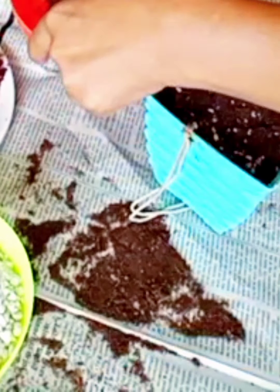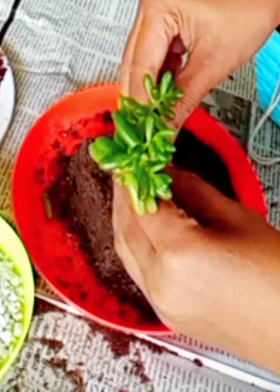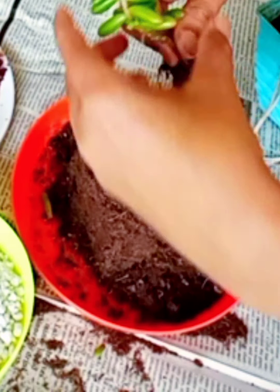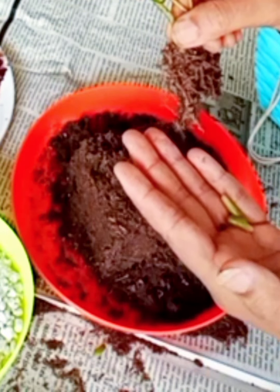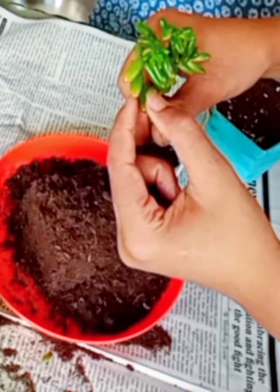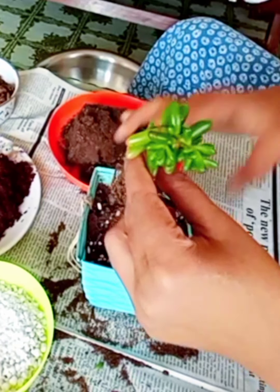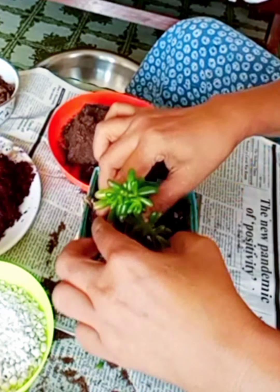Before repotting, I will take out some of the old soil from the root so that the root is free and air can pass. The leaves of jelly beans are engorged because they store water in their leaves and stem. While placing the plant into the soil, be gentle with the stem — jelly beans have a very tender stem.